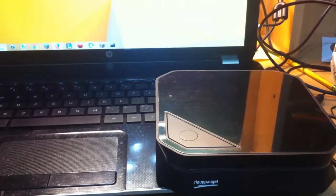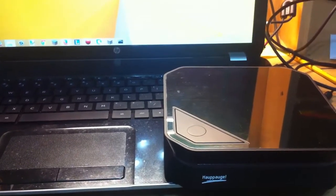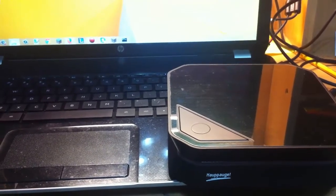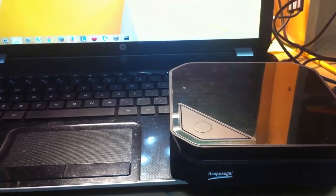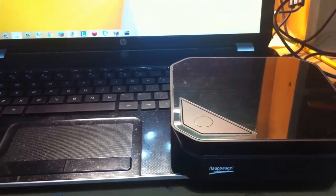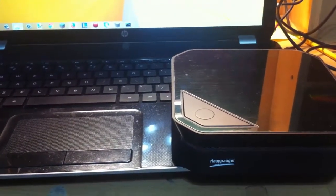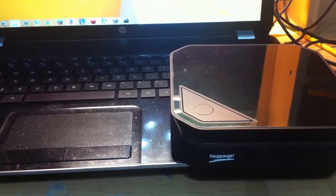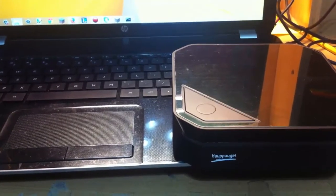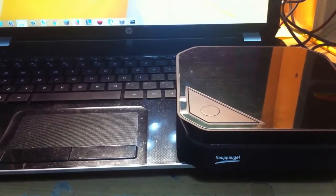Hey guys, LukeSkyBlocker here, and welcome to my tutorial on how to set up your HD PVR 2 to your laptop and how to record gameplay directly from it. In this tutorial I'll guide you through how I set up my HD PVR 2 and started recording from it. Let's get started — in the next scene I'll tell you all the things you need to set up your HD PVR 2 to your laptop.